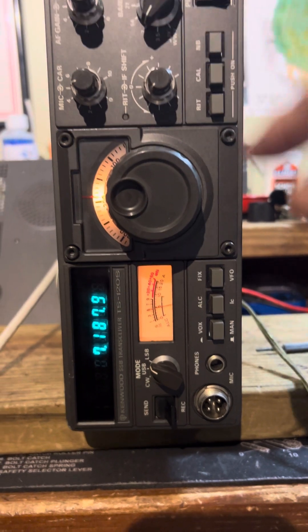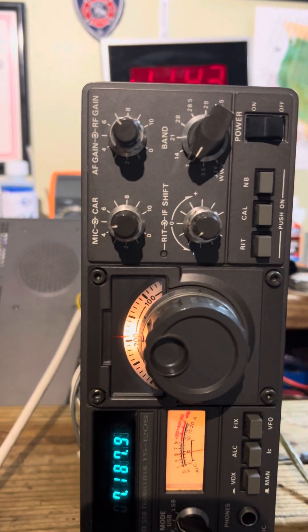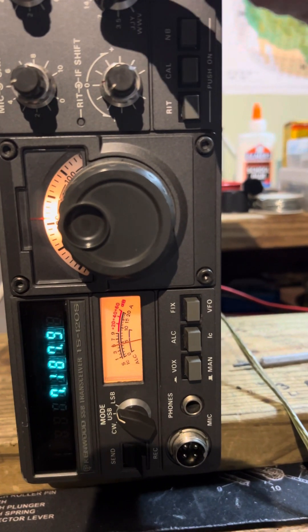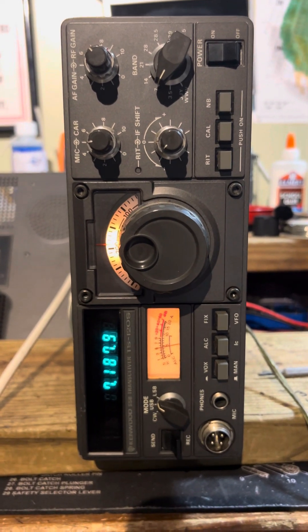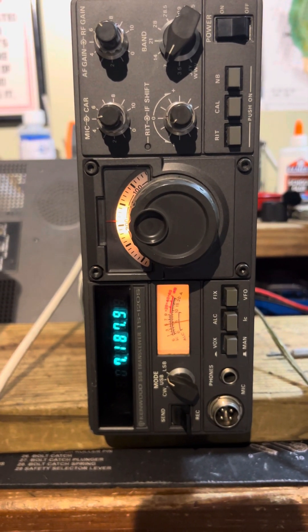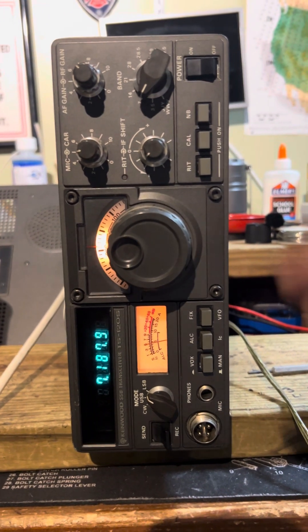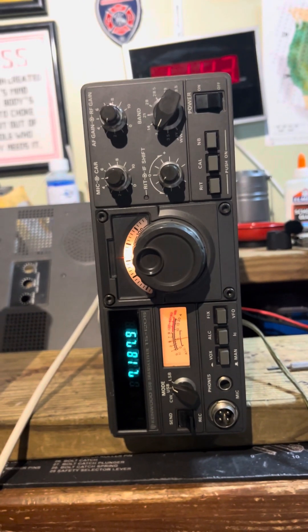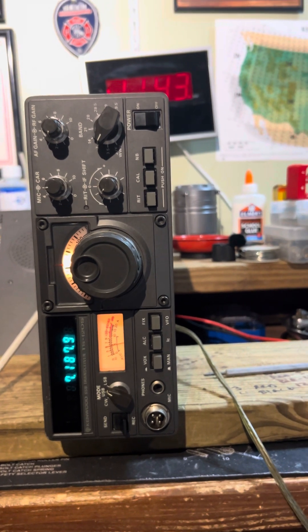The last time I did my setup in the RV was in Corpus Christi at the state park there. We stayed there for a month through Christmas time. Anyway, the TS-120S has basically been brought back to life.